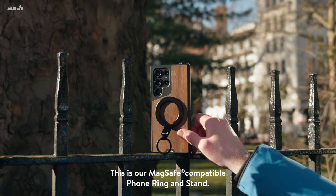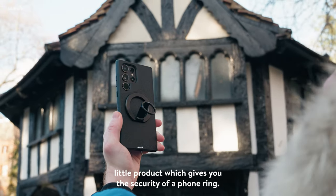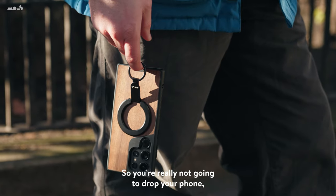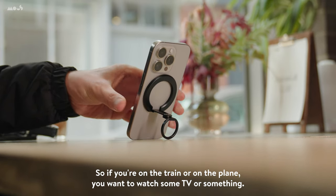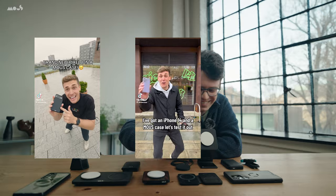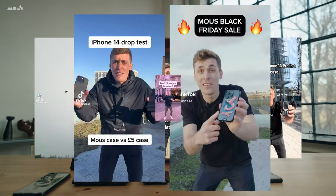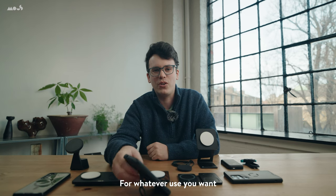Next up is another one of our new MagSafe products. This is our MagSafe compatible phone ring and stand. It's a really nifty little product, which gives you the security of a phone ring so you're really not going to drop your phone. But it also works as a really nice stand, so if you're on the train or on the plane and you want to watch some TV or film some TikTok videos — for whatever use you want, you could use one of these.